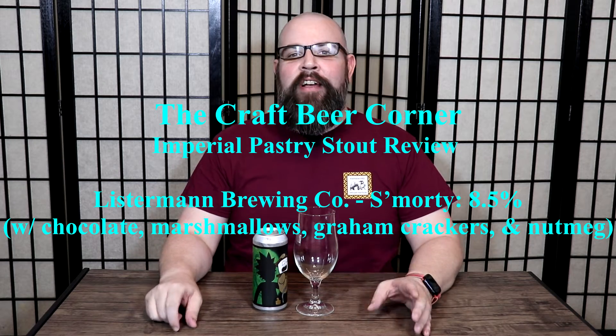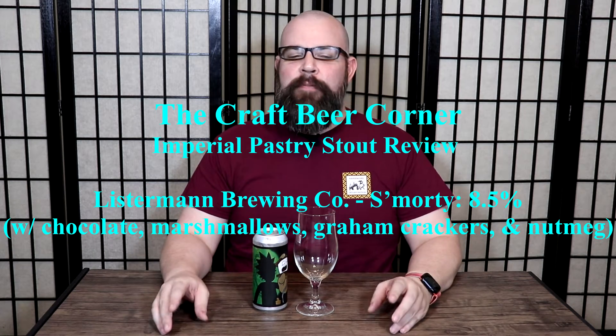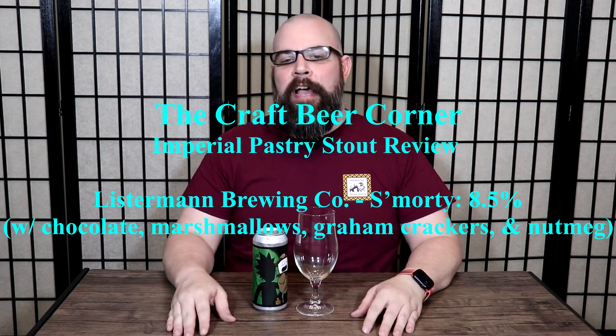Hello and welcome to the Craft Beer Corner. For today's beer review we're jumping into a beer from Listerman Brewing Company out of Cincinnati, Ohio. We've done plenty of their beers in the past though it has been a while.